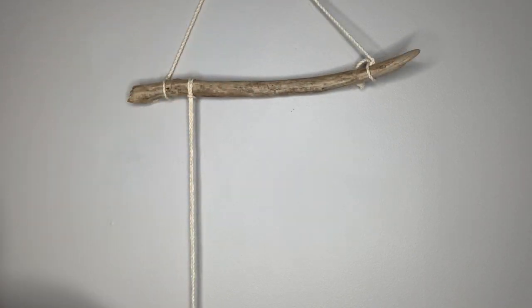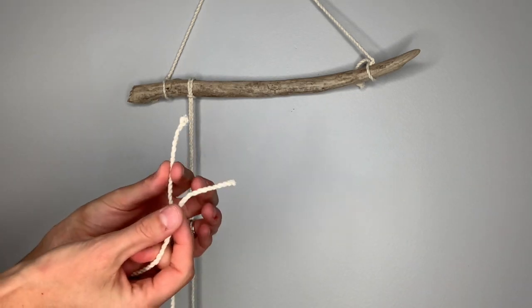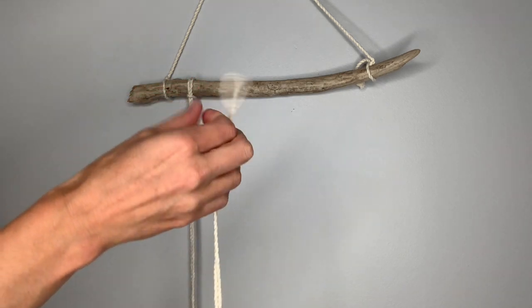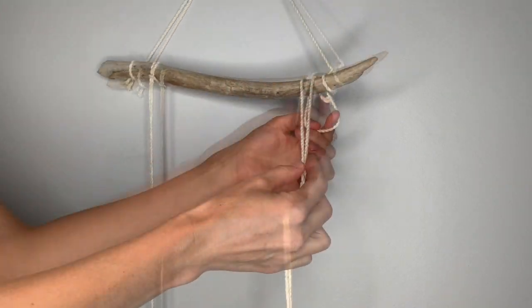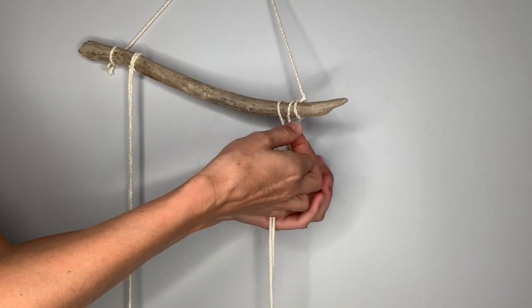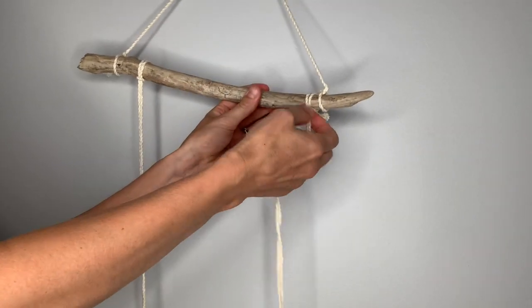I'll show you one more time how to secure a piece of rope using a lark's head knot on the other side to keep the stick balanced. Take your second piece of string, find the two loose ends, line those up, and find your way to the center of this piece of rope, which will now have a loop. Take your loop over and behind and pull down a little bit in the back, just enough to feed your loose ends all the way through. Then pull down on your loose ends to tighten the rope.